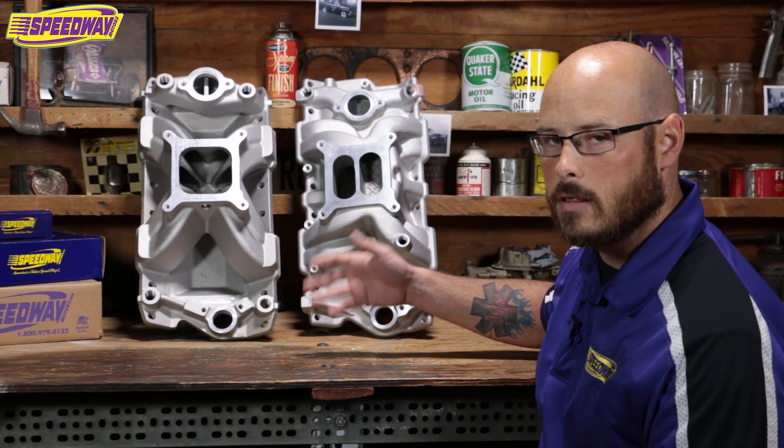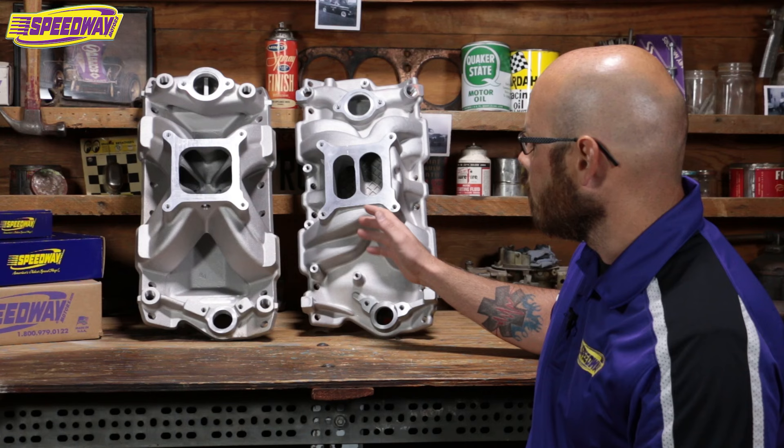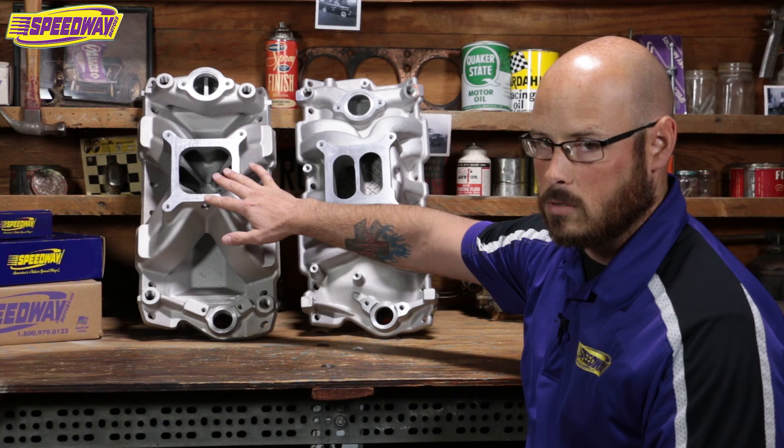The runners are also going to be a little longer here. What that's going to do is allow that air to even out and steady itself in. You're going to have solid throttle response and a wide power band with those. So that's also going to be one of the big things you're going to find as a benefit to the dual plane.